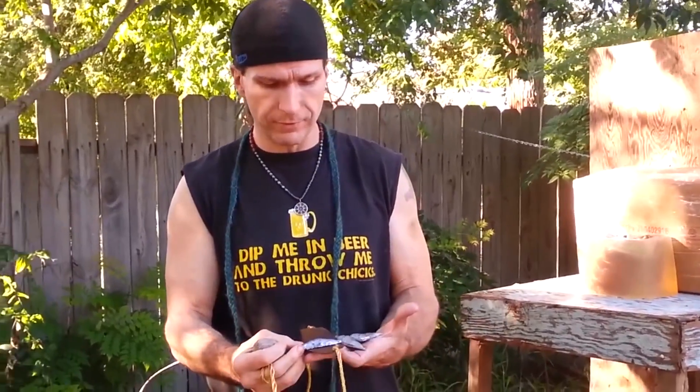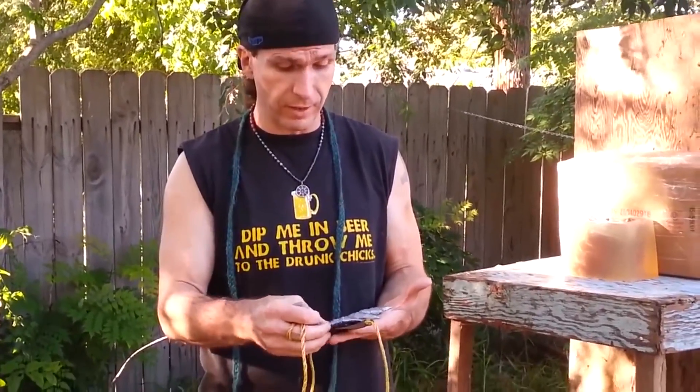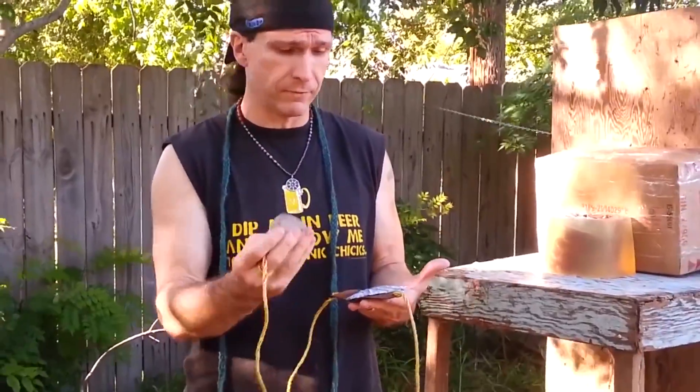These are heavier weight since we're using a medium-sized sling. The other one we used was a lot lighter than these. I'd say these are about maybe three or four ounces or something. They're pretty heavy — a lot heavier than this rock.